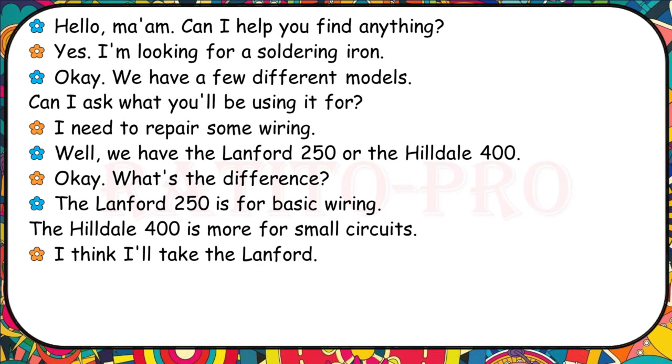Can I help you find anything? Yes, I'm looking for a soldering iron. We have a few different models. Can I ask what you'll be using it for? I need to repair some wiring. We have the Lanford 250 or the Hilldale 400. The Lanford 250 is for basic wiring. The Hilldale 400 is more for small circuits. I think I'll take the Lanford.